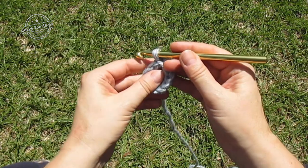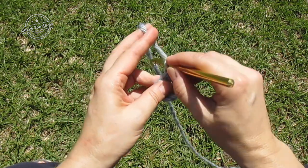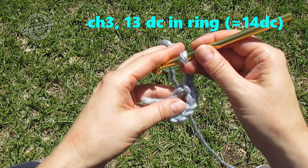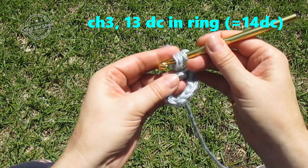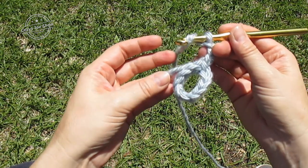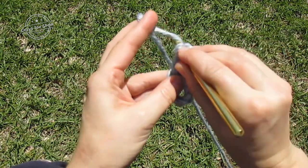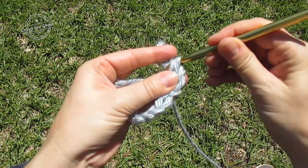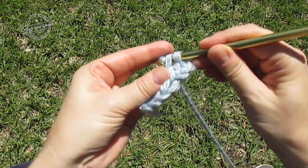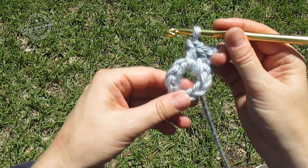For round one we're going to do 14 double crochet in that ring. The first double crochet is going to be a chain three — one, two, three — so there's number one. Now we're going to put 13 more in the ring. I'll do the first couple with you and then turn it off and come back when I'm finished. As always, you want to work your tail yarn under your stitch.